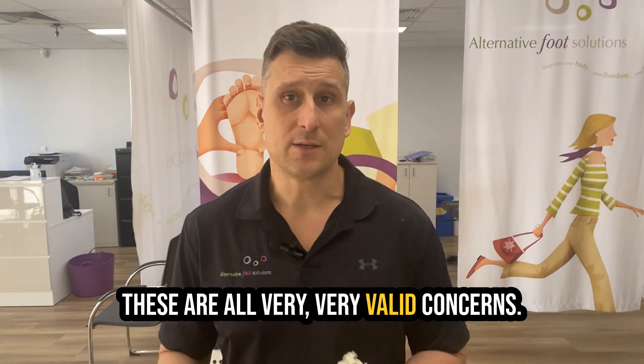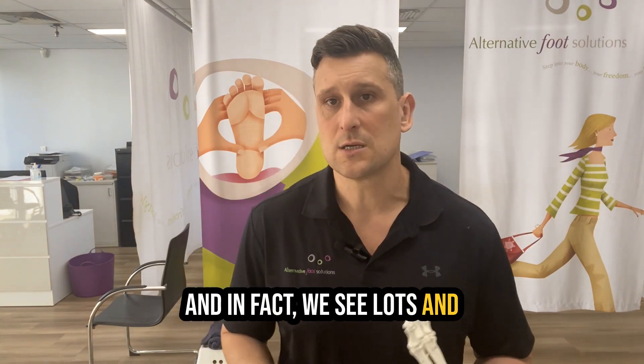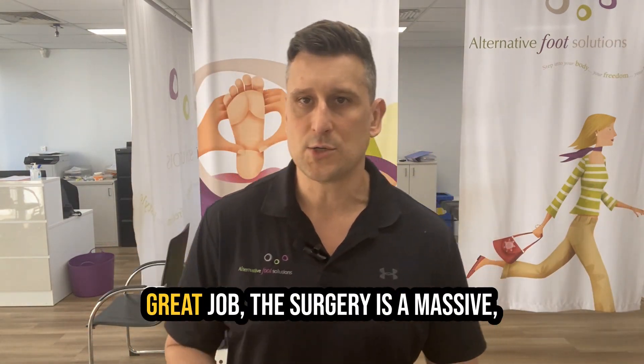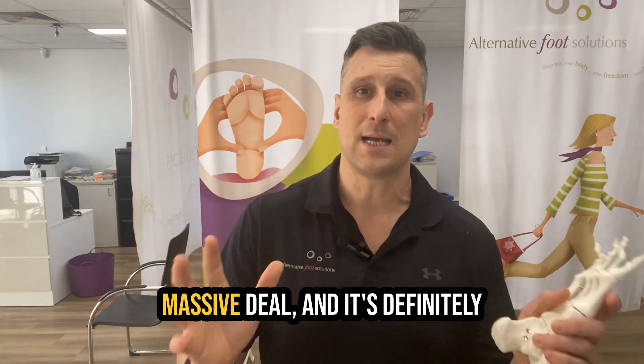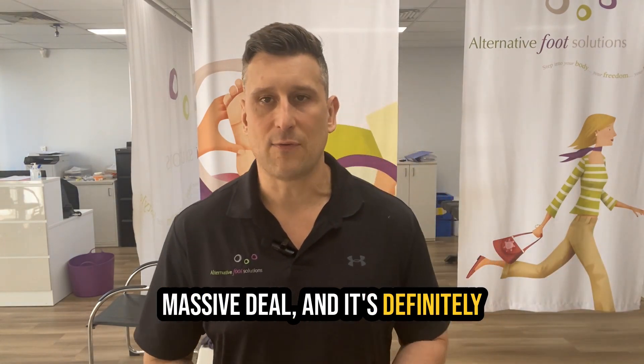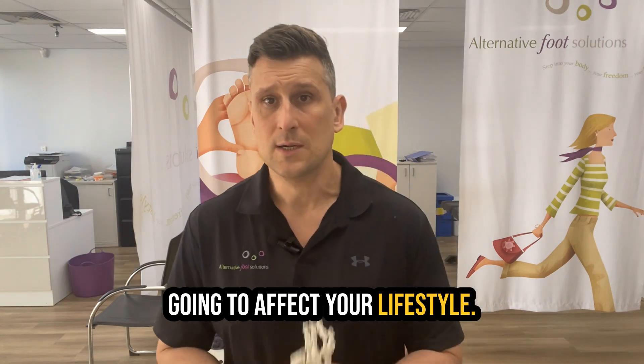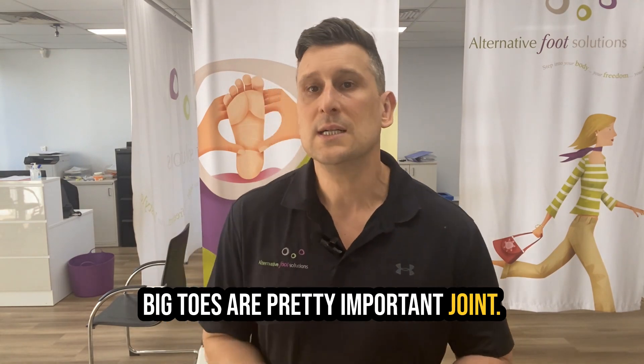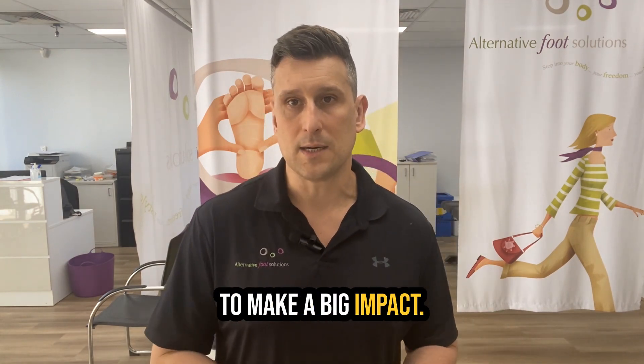These are all very valid concerns. And in fact, we see lots and lots of bunions before surgery and after surgery. Whilst the surgeons do a great job, the surgery is a massive deal and it's definitely going to affect your lifestyle. When they stick a big pin through your big toe, your big toe is a pretty important joint, and so it's really going to make a big impact.